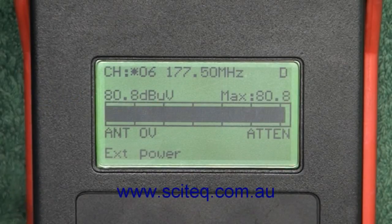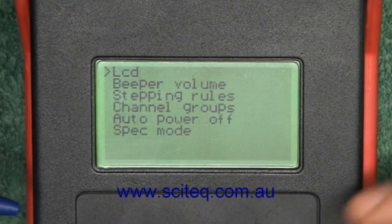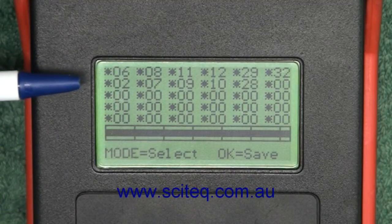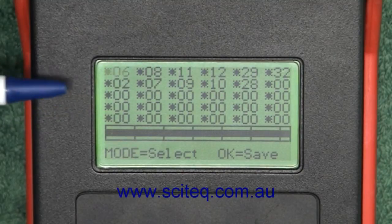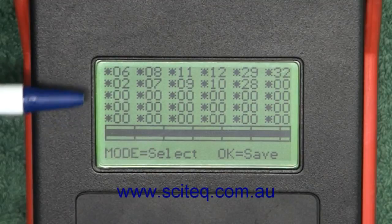You can change this by going into the menu. Just press the menu button, scroll up to setup, scroll down to channel groups and it brings up this page. There's a grid type system going horizontally — they call it a list. The first listing is 6, 8, 11, 12, 29, and 32. You can put up to 6 channels per list and up to 5 lists.